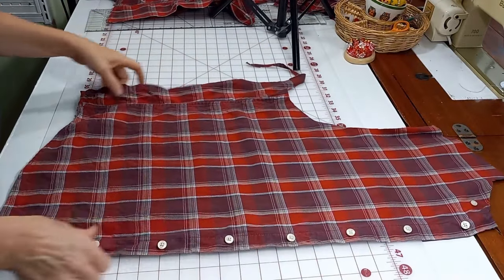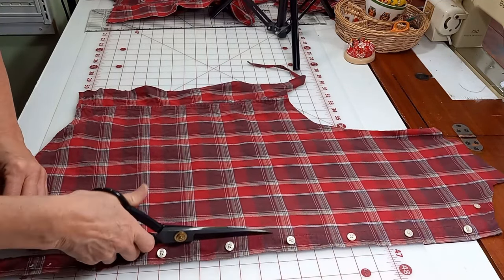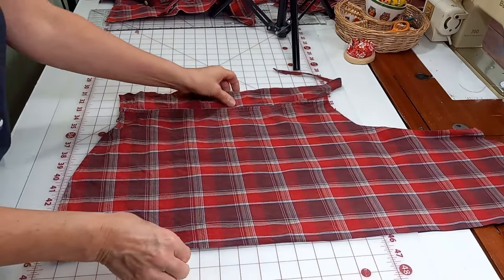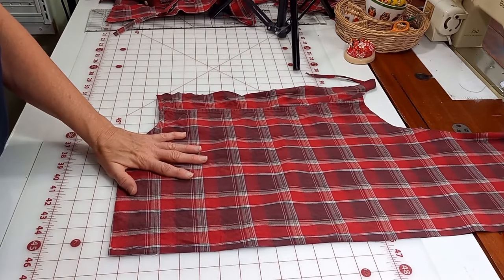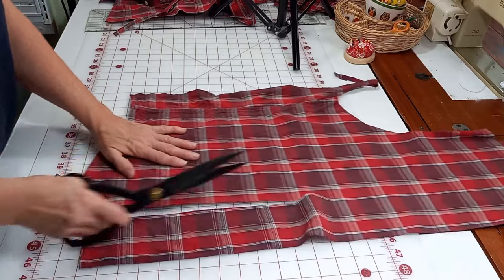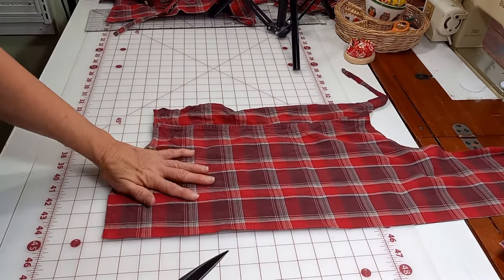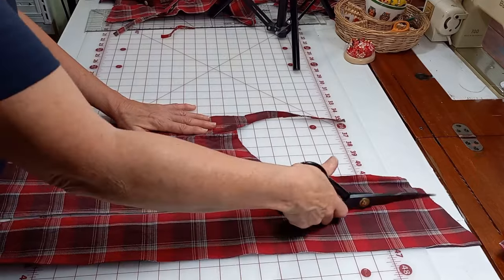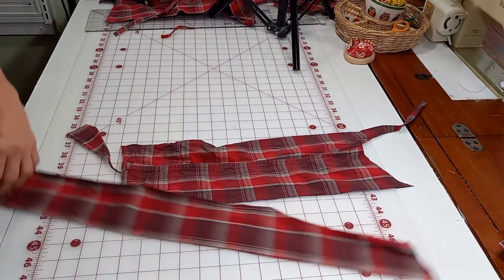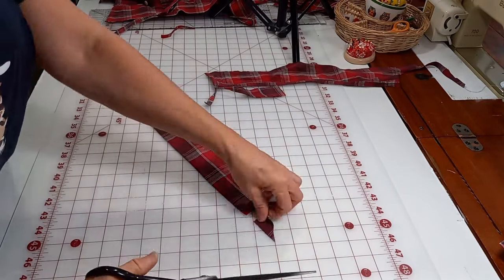I'm taking the piece we cut off that had the buttons, and I'm going to remove that button strip — which you could actually use on the apron on the back side of it — but I decided on this one I'm not going to. I'm going to make my tie straps. So this side of the shirt — and you want to use a piece without a pocket if you can — I'm going to cut three-inch strips out of this entire piece, and I'm going to use two long and two short together, sew them together to create my tie straps. Remember there's an extra sleeve. If you have a shirt that has two pockets, you can get your pieces out of that other sleeve, so don't forget that. I get a lot more out of these men's shirts in my upcycling.